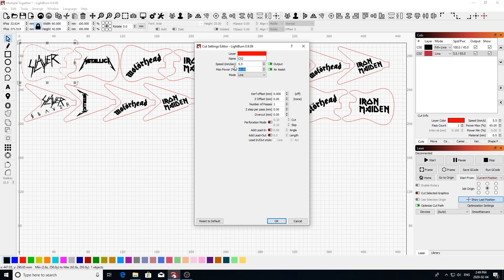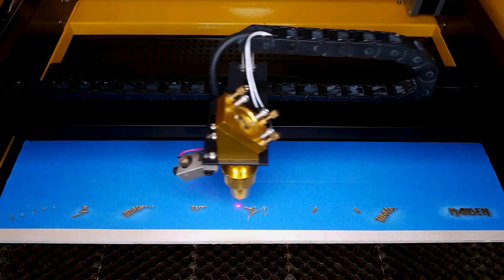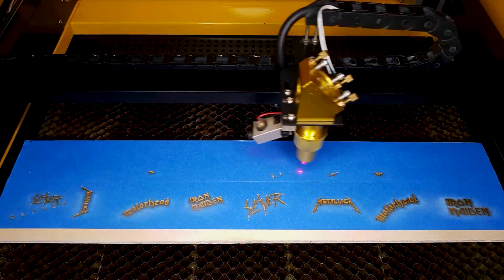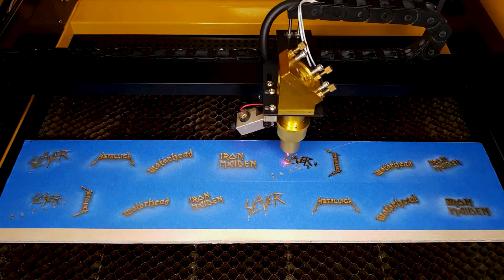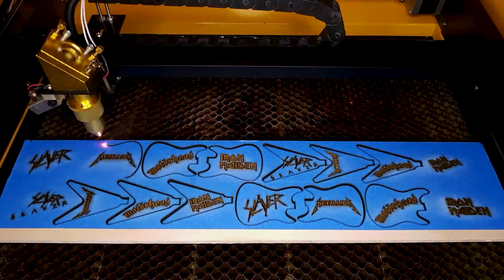This will of course have to be adjusted to whatever style and power of laser you're using. As you can see I've added some blue masking tape to the top of my maple plywood — this will act as a mask for our paint job later on. It also greatly reduces the amount of residue left behind on your wood from the lasering process, which means you won't have to do so much sanding to clean up your wood later on.